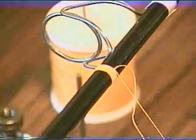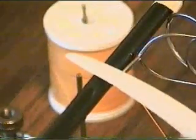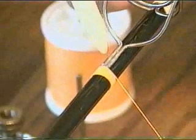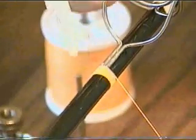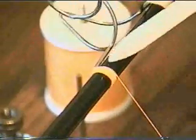Let's cut the little tag end off. I wish there was some way I could demonstrate the tension I'm using. You can't be too loose and you don't want to be too tight. If you get too tight, what I believe happens is the epoxy doesn't want to penetrate the thread the way it should. The thread will absorb some of it, but that's not what I want.